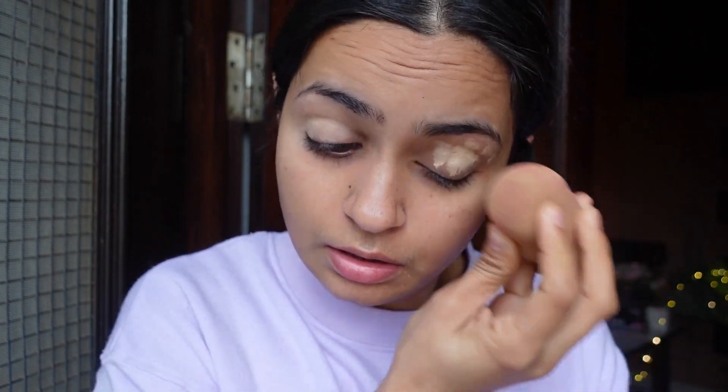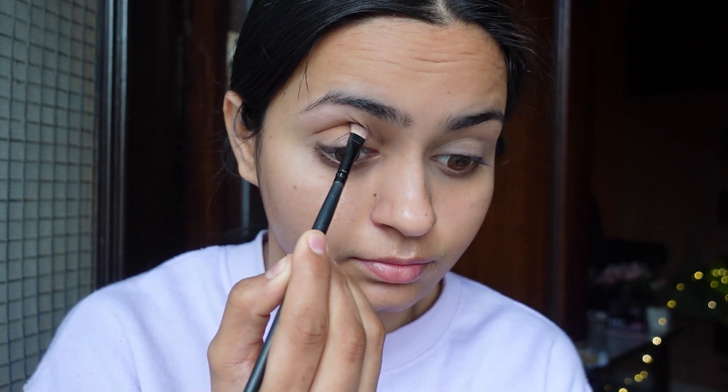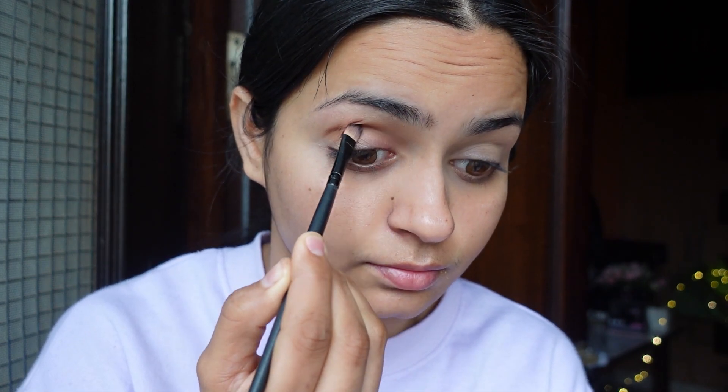Now I have used Fit Me Concealer here and I am doing eye makeup first, because today we are going for smokey eyes so we will do the eye makeup before the face. I have set it with a beauty blender and don't apply powder here, because when the color payoff happens it doesn't look good if you apply powder. First of all, I have taken a light orange shade in my crease area and applied a good base here, because we are going to play with dark colors so a transition shade is very important.